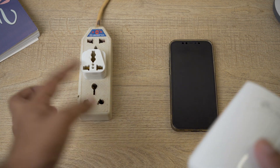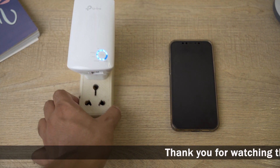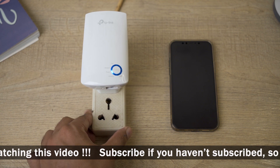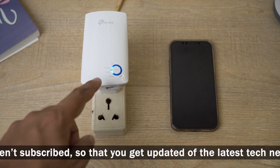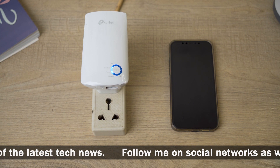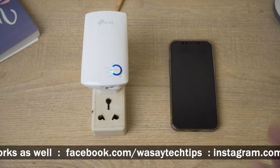Here I have my plug and I'm going to connect it. We have 220 volts input. For the first time we're going to wait because the power light is going to blink — we have to wait until the power light becomes solid. Now you can see that the power and the wireless light have become solid.